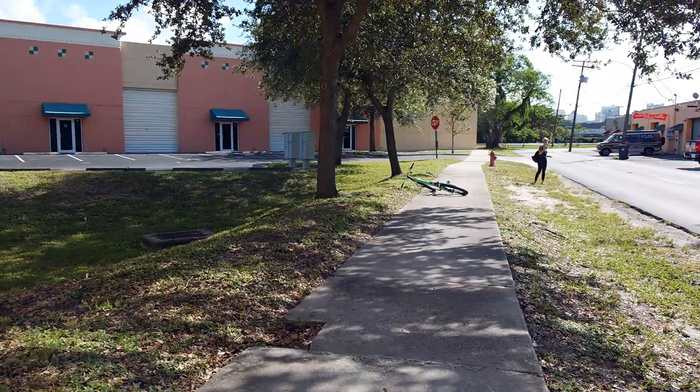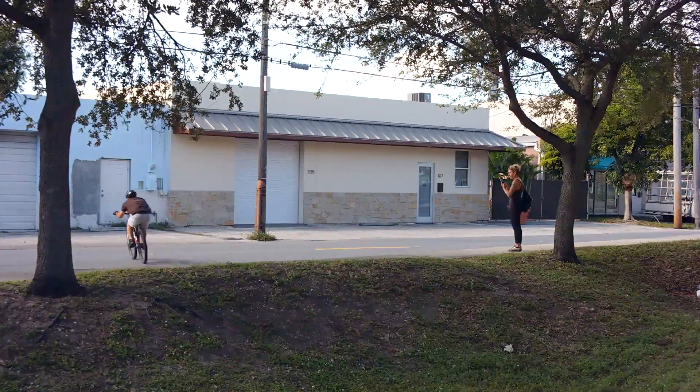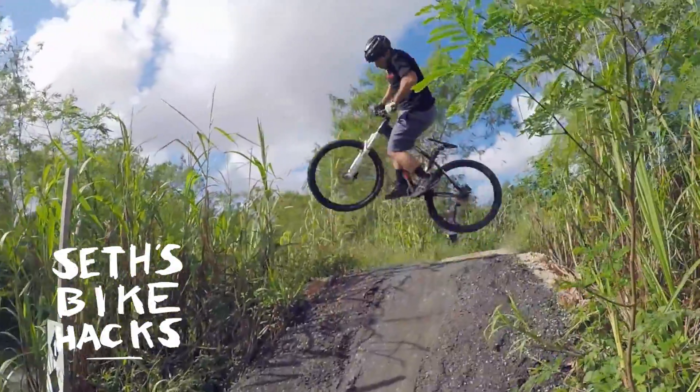In the next trials video, we'll be putting all these techniques together to get creative and ride some street. Thanks for riding with me today, and I'll see you next time.